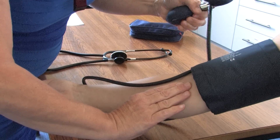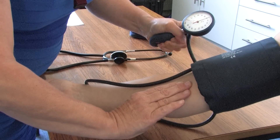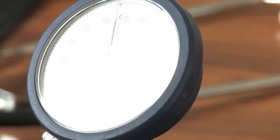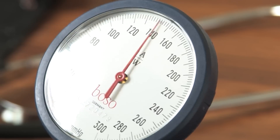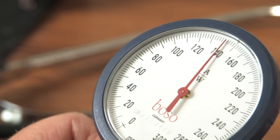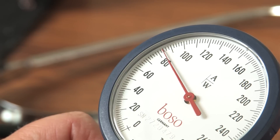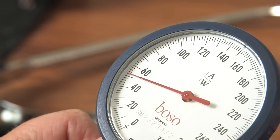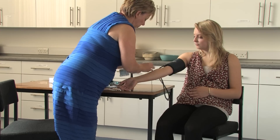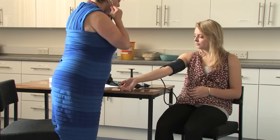Ensure the valve on the balloon of the cuff is closed. Whilst palpating the brachial pulse in the antecubital fossa, position the sphygmomanometer so that it is level with her heart. Pump up the cuff quickly until the pulse is no longer palpable, then slowly deflate the cuff until the pulse is palpable — this gives you the approximate systolic reading. Now quickly deflate the cuff by opening the valve fully. Wait for one minute if using the same arm to allow circulation to return fully.